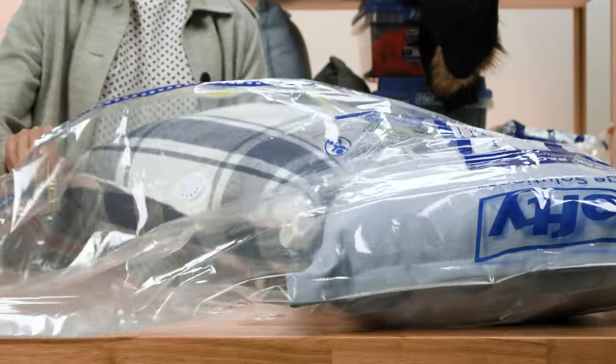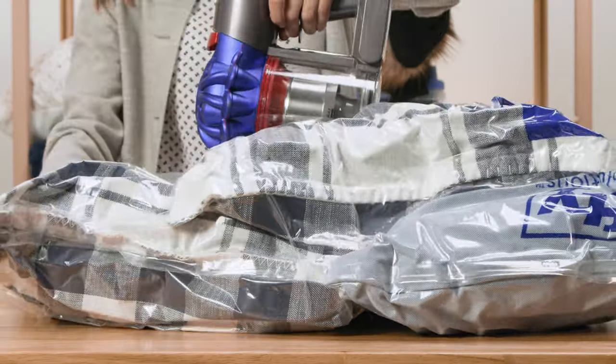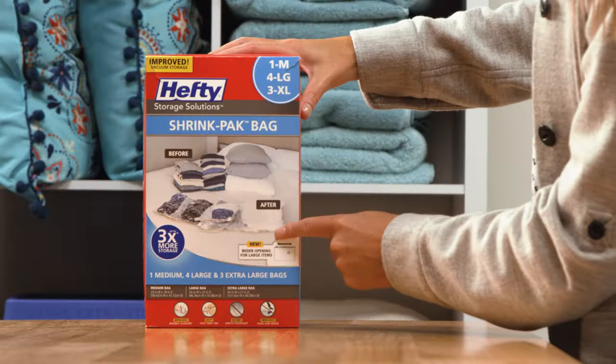In this video, we will show you how to use Hefty Shrink Pack to store your clothing, bedding, and seasonal items. The best part is, they are reusable.